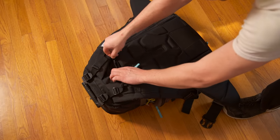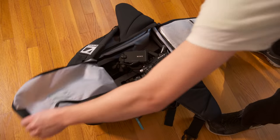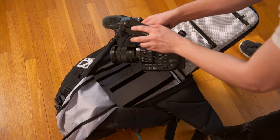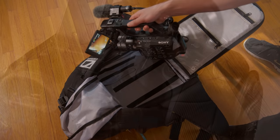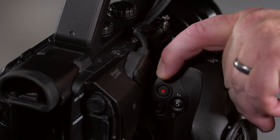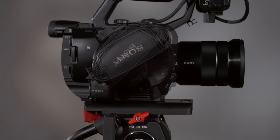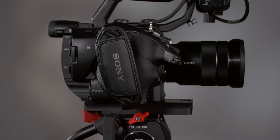My only real complaint about the grip is that there's too much play in the mount. A big advantage the FS5 has over the FS7 is that the grip doesn't extend below the camera body, so the camera can be easily set down on a flat surface without toppling over. The FS5 is much easier to pack in a small bag or backpack. When you press the release button, the grip can be rotated and locked into 8 possible positions.